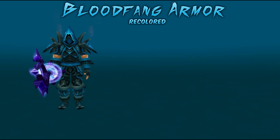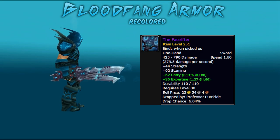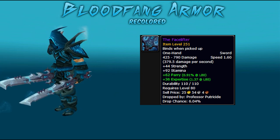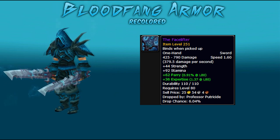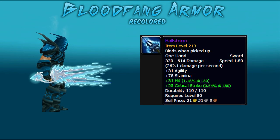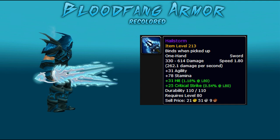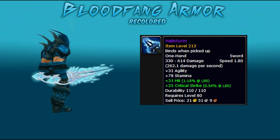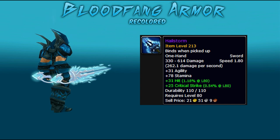Now on to one-handers. Some of the best one-handers that go with this set is the Facelifter, which drops from Professor Putricide in Icecrown Citadel, 10-man normal and heroic. And my personal favorite and recommendation for this set is Hailstorm, which drops from Malygos in the Eye of Eternity, 10-man only. It's a beautiful one-hander that works extremely well with this set.